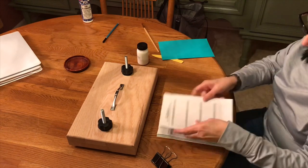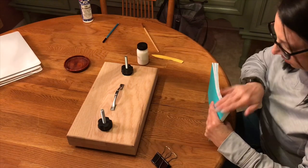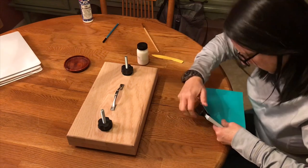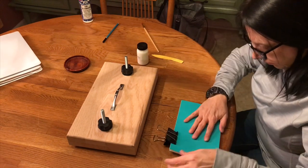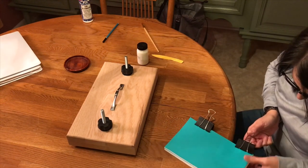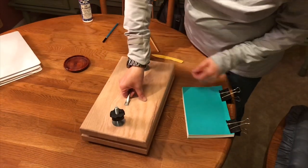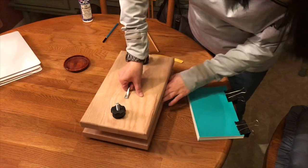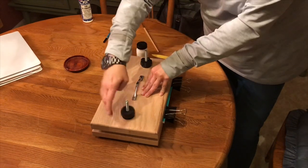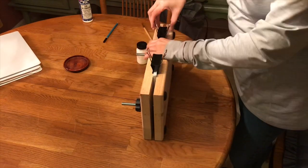Mrs. Tinkerer starts by assembling her pages in the correct order. She adds her covers, and then she's going to temporarily clamp them with a couple of binder clamps. This will hold everything together as she inserts it into the book press. Loosening the phenolic knobs allows the top of the book press to raise up. She inserts the book in there and then tightens the knobs to clamp it. Now she can remove the binder clips.